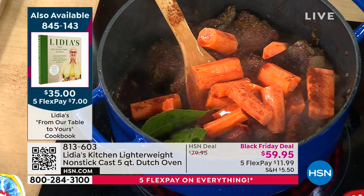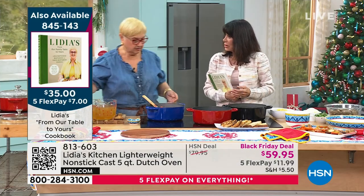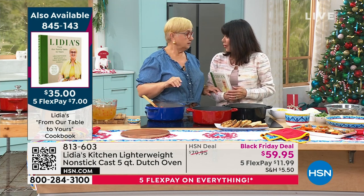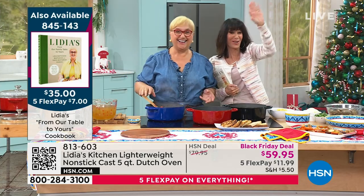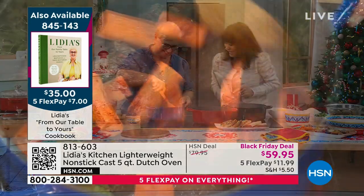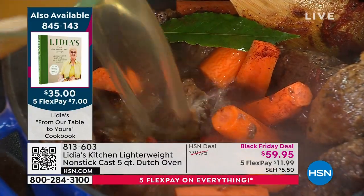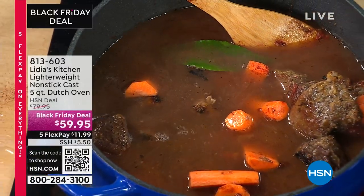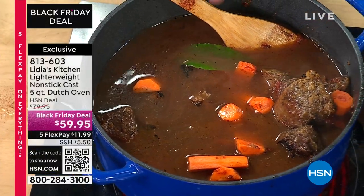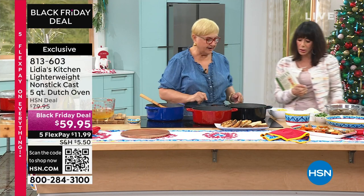Red wine goes in — just a little for the pot, not for us right now. That's the rules of the house! You bring this to a boil, add the stock, and let it cook, adding periodically. You let it simmer away. This is for about one hour on the stove — nice and easy, delicious flavor.